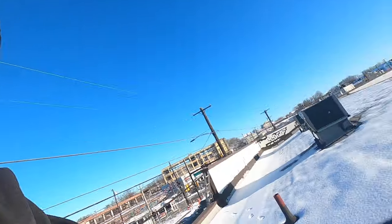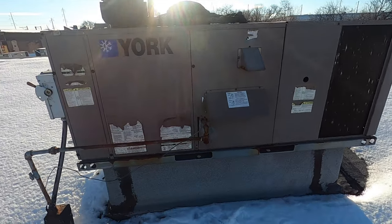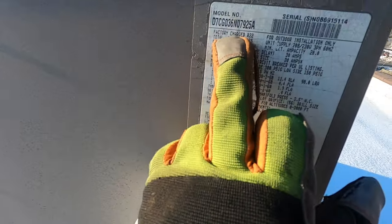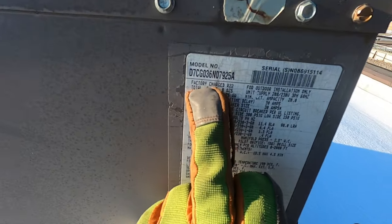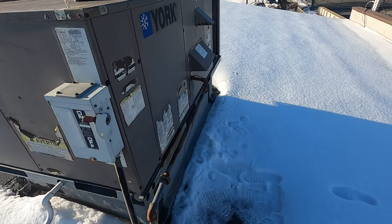What's going on guys, how you doing today? Today I'm doing a package unit, a no-heat call. The call was the blower motor's blowing cold air, so we're gonna figure out why it's not calling for heat. This is the unit, it's a York — three-ton package unit. Got a daycare. All right, let's get to it.